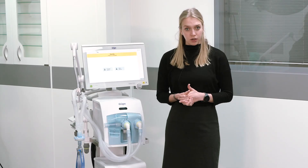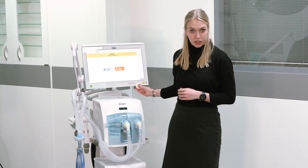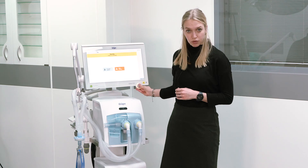In this scenario we will now start with a new patient. You select the respective field and confirm by pressing the rotary knob.